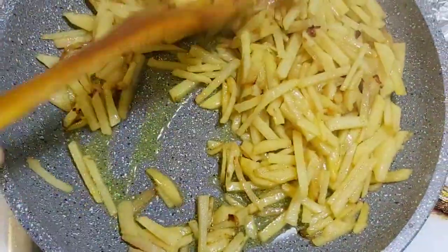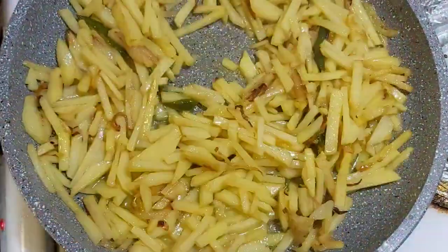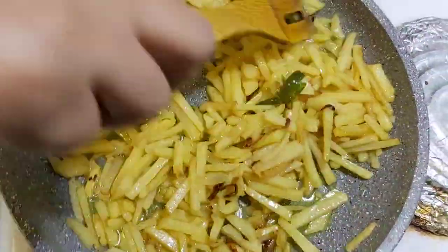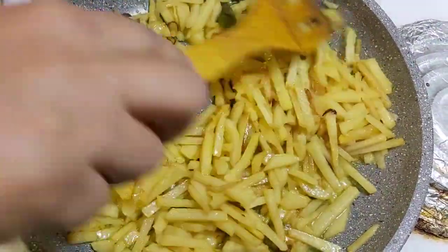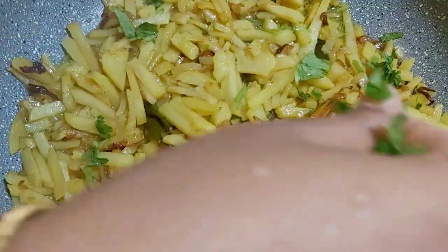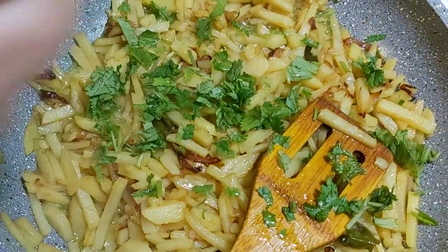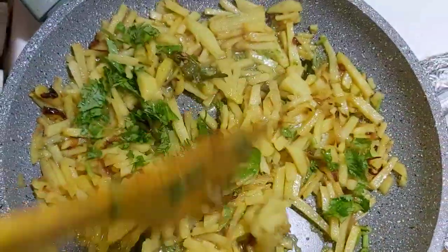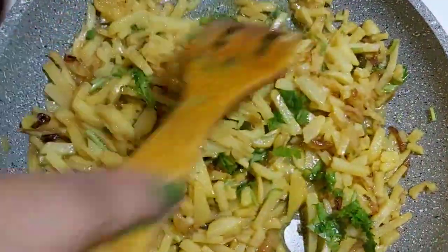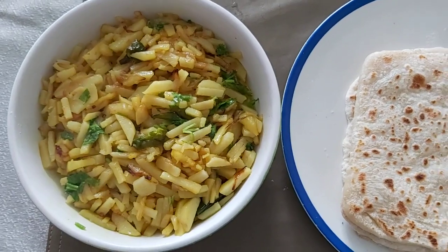I'll throw it in the jar with butter and make it put in the jar. I am going to cut the dough into the pan. I am going to put it in my pan. See how beautiful it is.